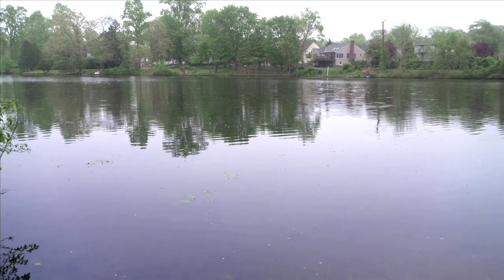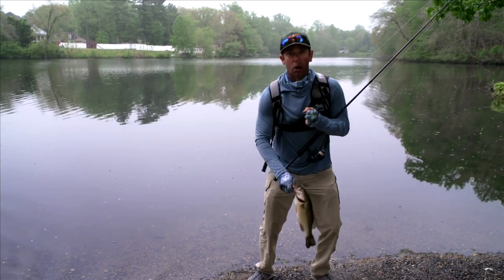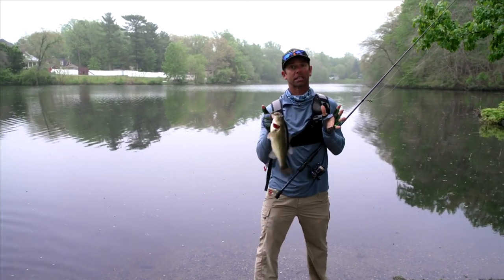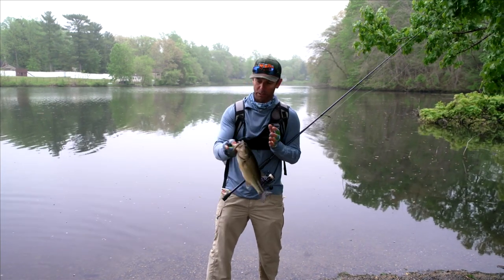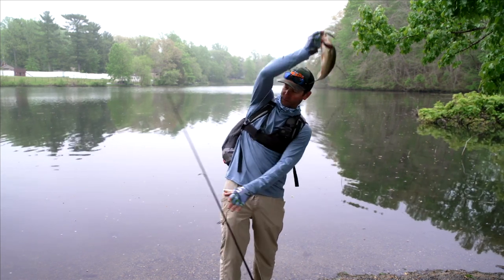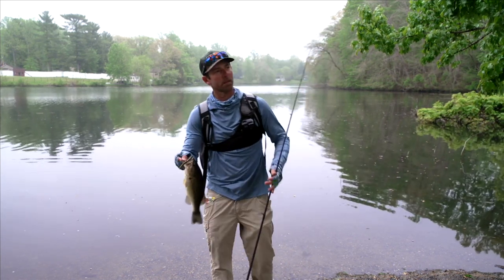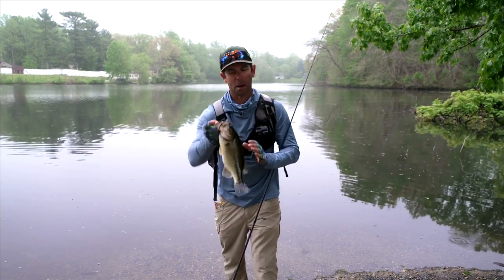Giant! Oh my God! Yeah, I got him! Dude, this was not a setup, I promise. This was not a setup — Pete Glucic, the Dean, had nothing to do with that. This is why I love bank fishing. It's no different than boat fishing; the feeling's the same. Guys, this was literally my first cast.